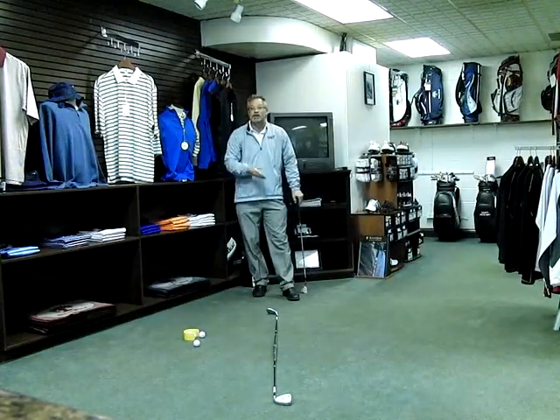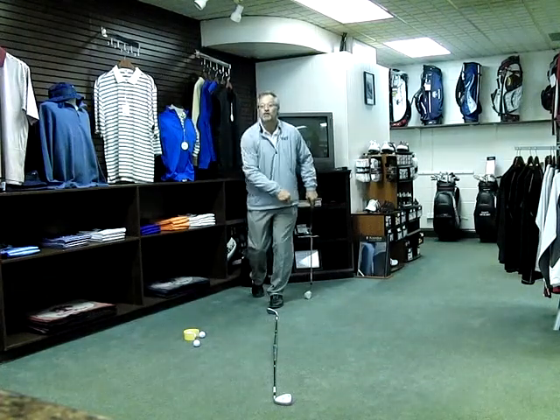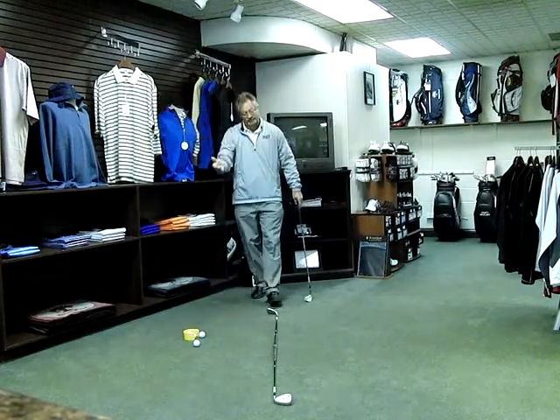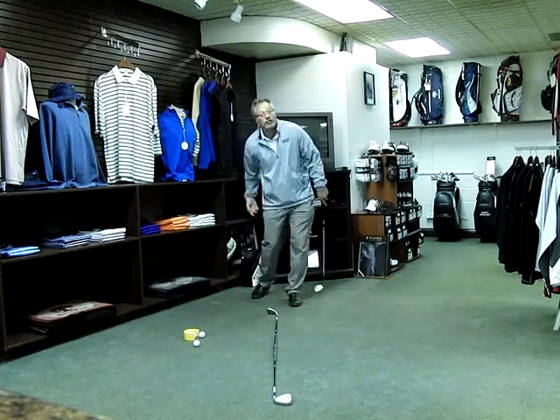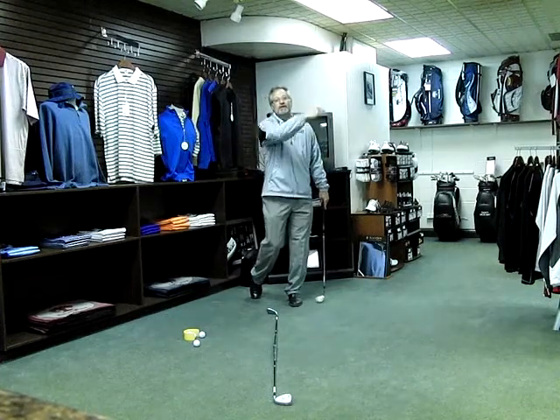Obviously, if you use a cut release on a draw swing, you're going to have a problem. The ball is going to start right and it's going to be a big push slice. It's just the opposite: if you set up to play a cut shot and use a draw release, your ball is going to start left of the target and it's going to hook.